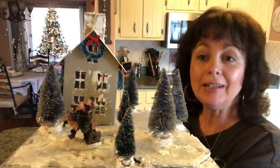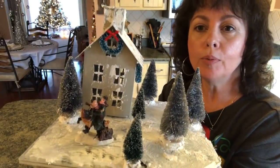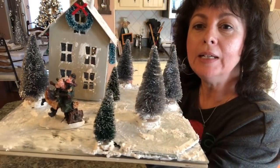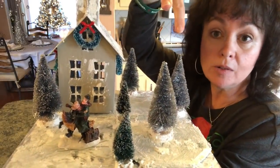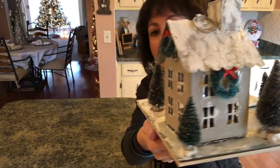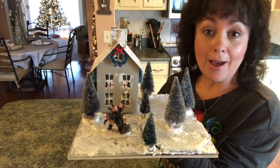Here it is, I think it is adorable. I love it. It is so pretty — they have the church and the little people and the trees. You could put little people skating there, you could put a gazebo there instead of making it like a little skating pond or ice rink. The possibilities are endless with this. It is so pretty — I can't wait to show you this with the rest of my houses.